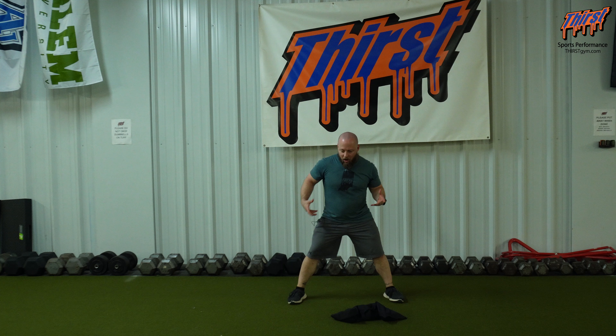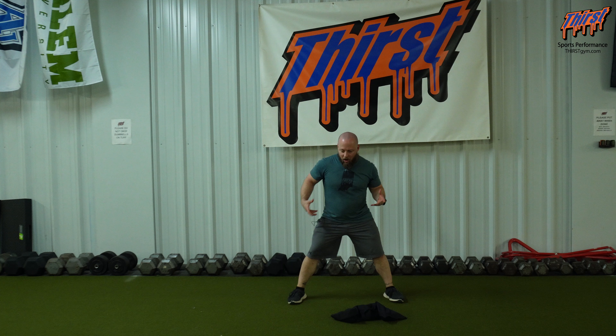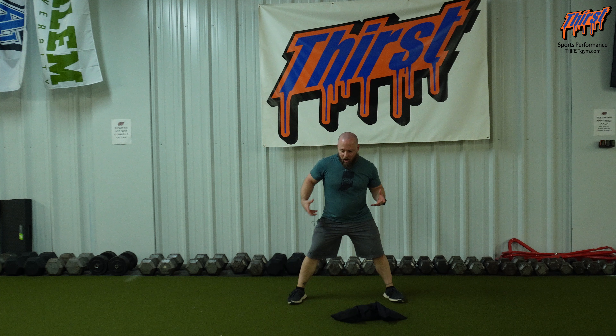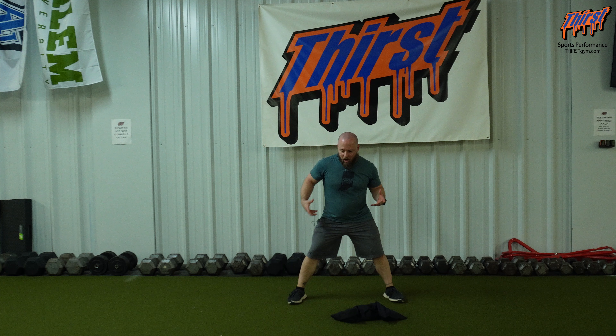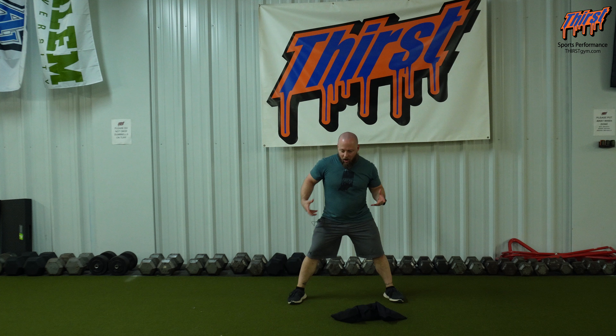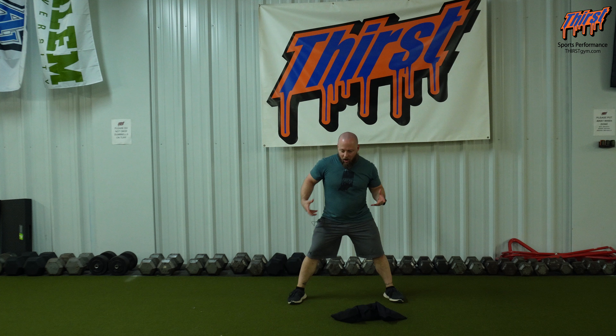I'm going to use this sandbag and lunge towards my right first. As I do that, I'm going to reach the sandbag out forward just a little bit and then push myself back. That's allowing me to access more space on my backside, letting me get into a better position and making sure that my knee stays relatively straight. I want my knee tracking towards my big toe, not tracking out.